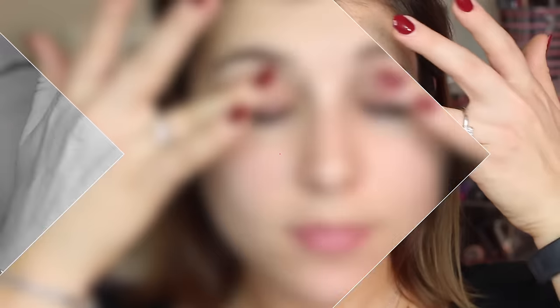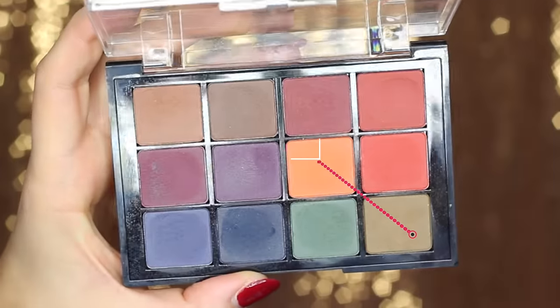First I'm using a primer. This is MUA's No Crease eyeshadow primer, and I'm using my ring finger to apply that all over the moving part of my lid, up to beneath my eyebrow, as well as my lower lash line.